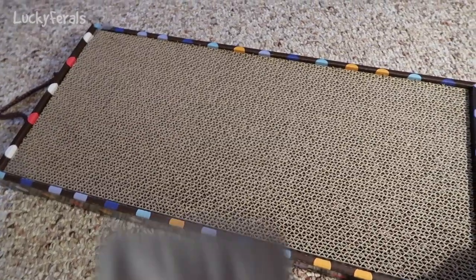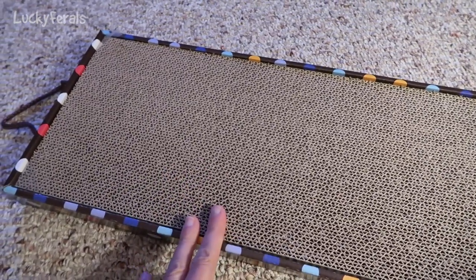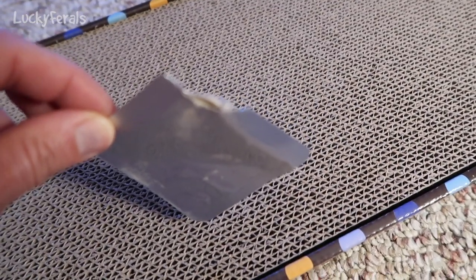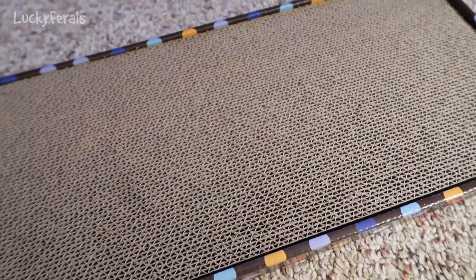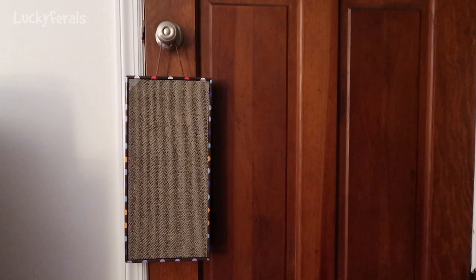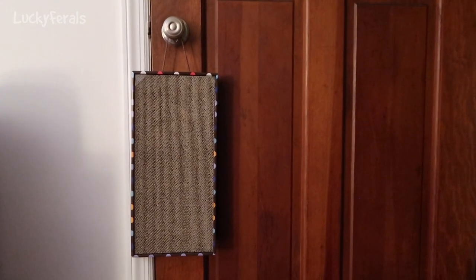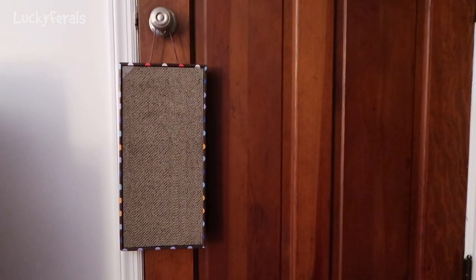I'm going to take out some of this catnip, put it on the scratcher section, and then hang this up on a door and see if they use it. The catnip in the envelope was like a powdered catnip, so I put some of it on here. This is what it looks like hanging on the door — I've actually seen the cats scratch the door pretty much right where this scratching post is hanging, so let's see how well this works.